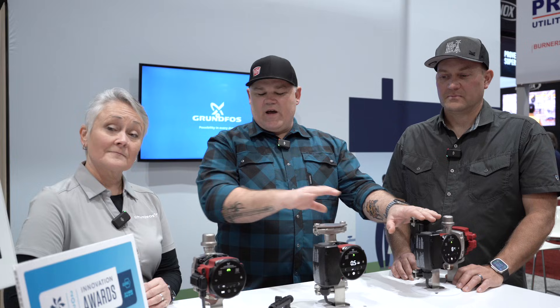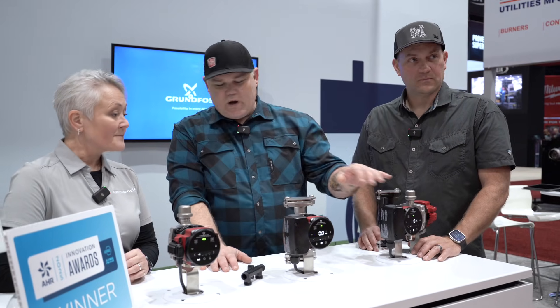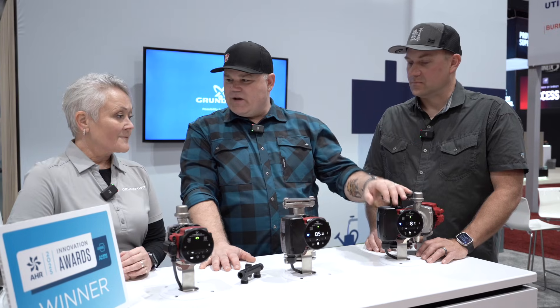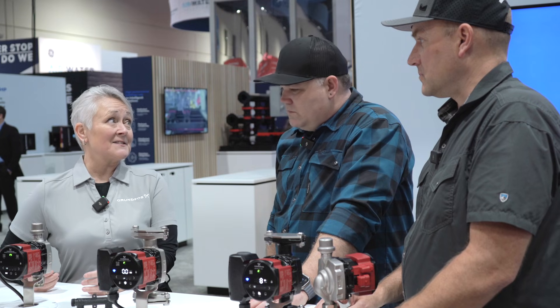We've got a heating pump, we've got a couple recirc pumps, Becky. How are these different and why does it matter? Because I think somebody watching this video might wonder how is that any different from just a regular heating pump? Well, it's a great question, Eric, because up until now there really hasn't been a lot of difference.